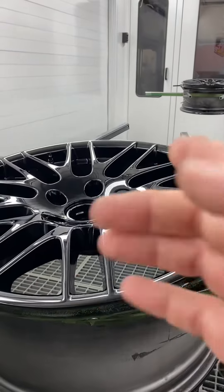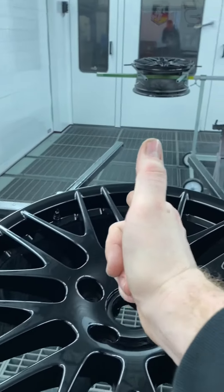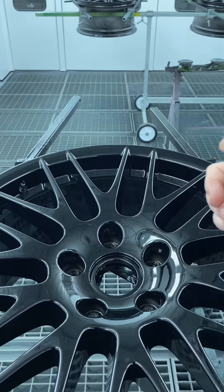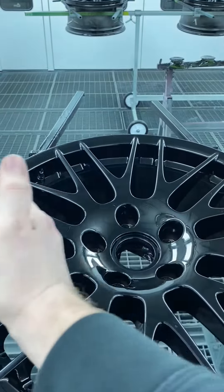Da habe ich die Materialschraube komplett reingedreht, zweieinhalb Umdrehungen zurück. Und dann gehe ich hin und lackiere quasi im 90-Grad-Winkel zur Felge. Und zwar habe ich dann die Pistole genau in diesem Winkel. Und dann gehe ich hin und lackiere die quasi mit dieser Materialmenge-Einstellung hier.